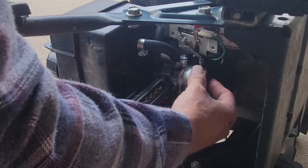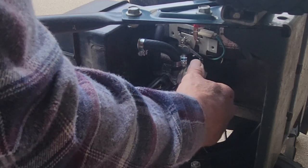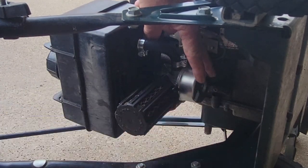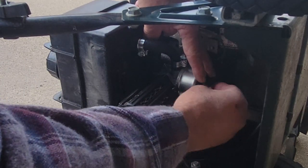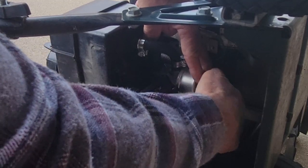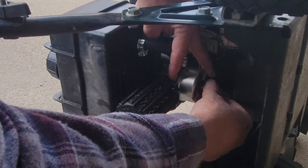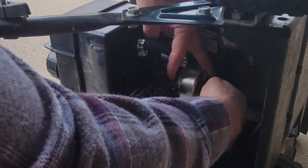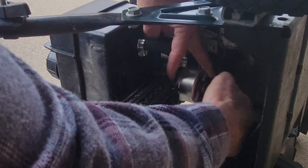Very gently. And there you have it. Now we'll hold that there and we'll put the screw back in, hopefully without making a mess of the threads along the way. There we go.